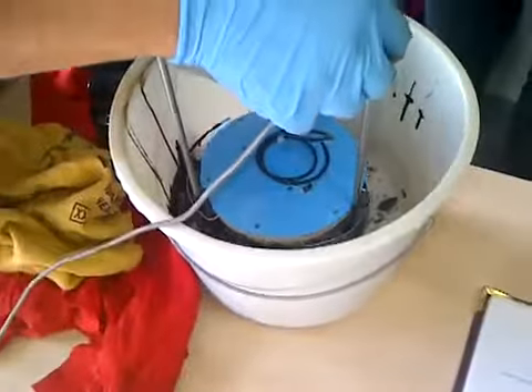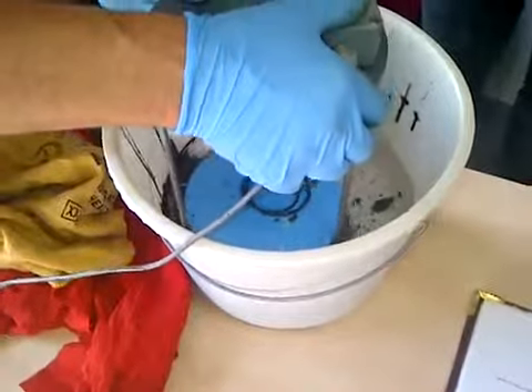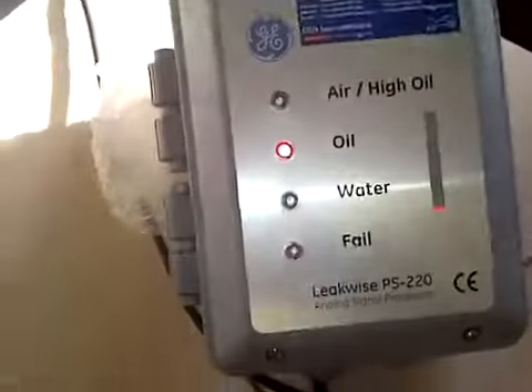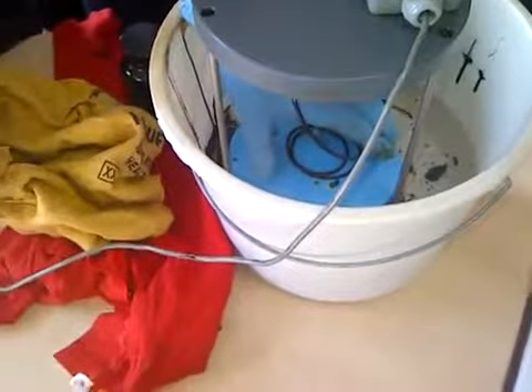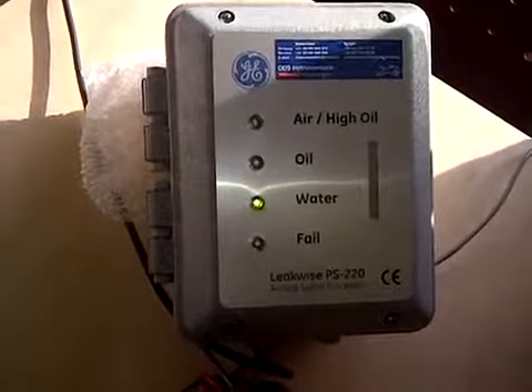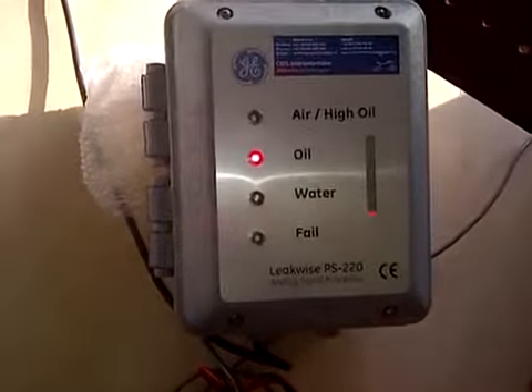We put it back into the water. There it is — it is saying oil. And then if we push it into the cleaner water, it's going to say water. When it comes back to the surface, it gets oil again.